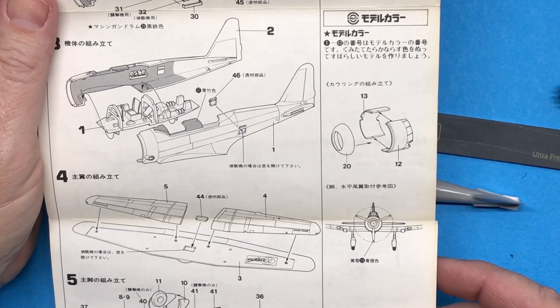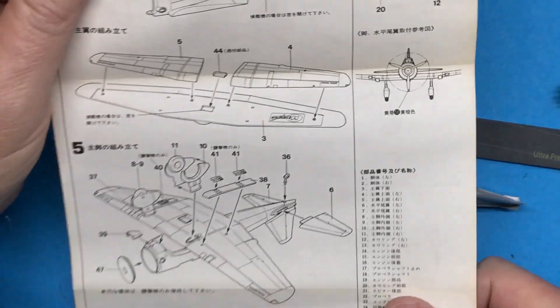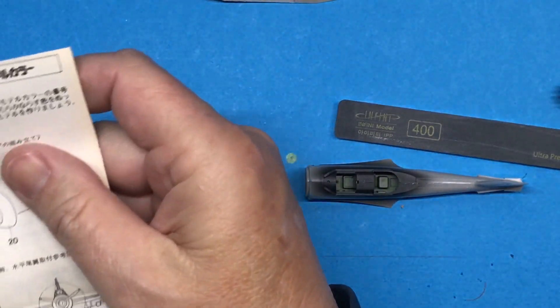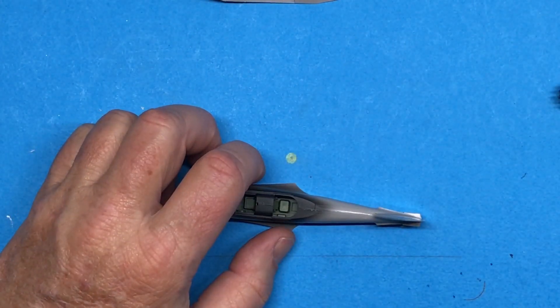I can move on to step five, which is the stuff underneath. I also need to put the cowling together, so I think I'll work on that and get that done. But so far, so good.